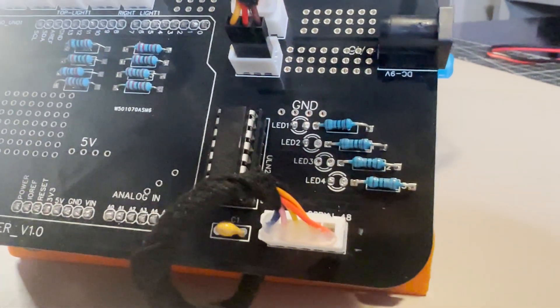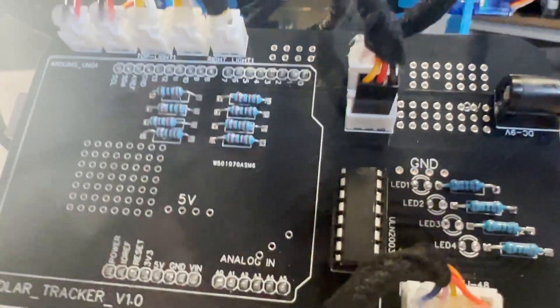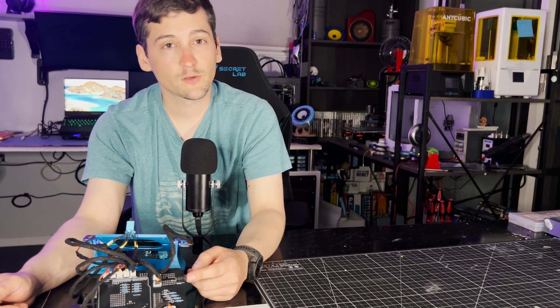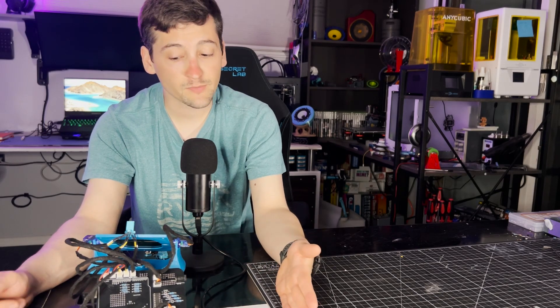The circuitry is not super hard — it's just a driver for the stepper motor, all the connectors for the limit switches and the light sensors. There's also an auxiliary power connection so I can connect to a battery pack or something that this can charge.